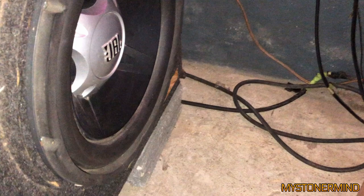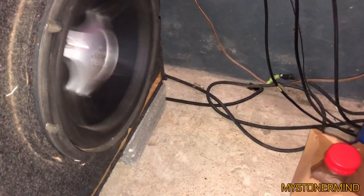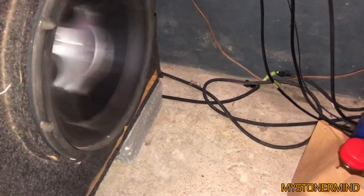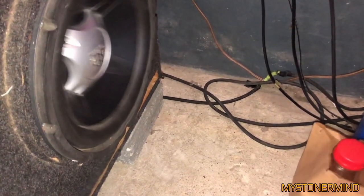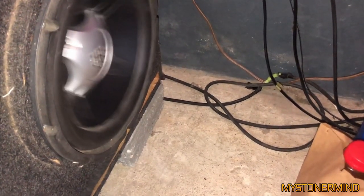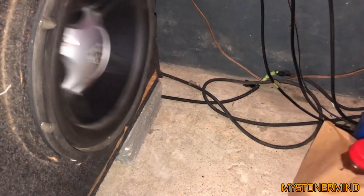And the next video we have is this JBL subwoofer right here, and he's doing something similar to what somebody else did in the previous video. Nice amount of airflow. Nice amount of movement.